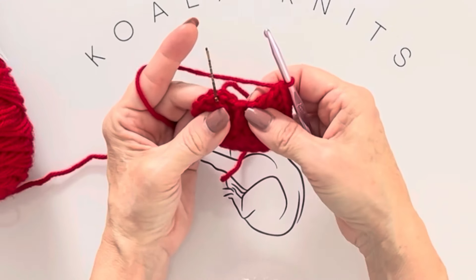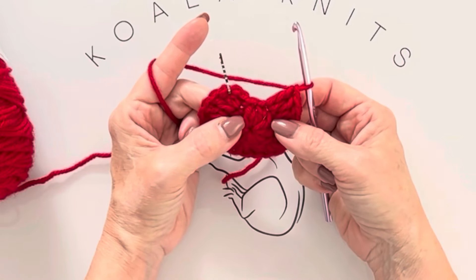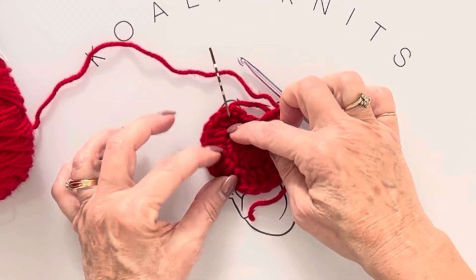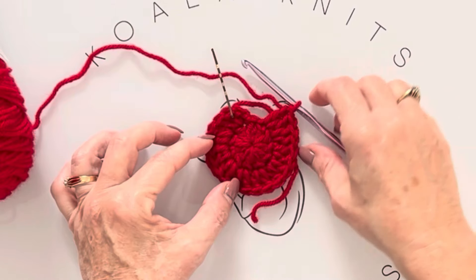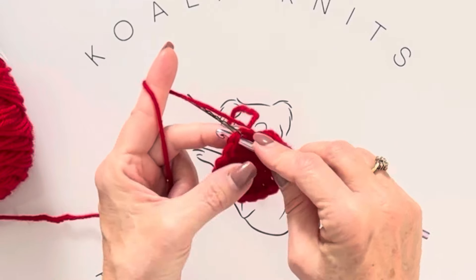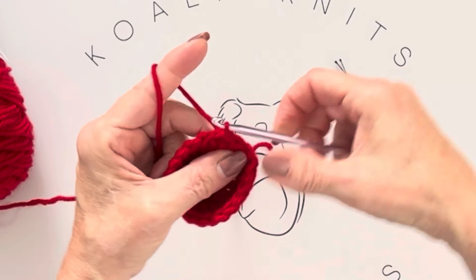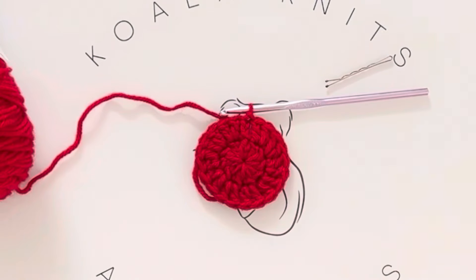It's good to count your stitches — you might spot a stitch you missed. Count all your double crochets: one through twenty. Then go into that stitch with your stitch marker in it — I love bobby pins because you just pull them right out. Yarn over, go through that stitch, then through the loop on your hook — that's a slip stitch to join. We have finished round two!